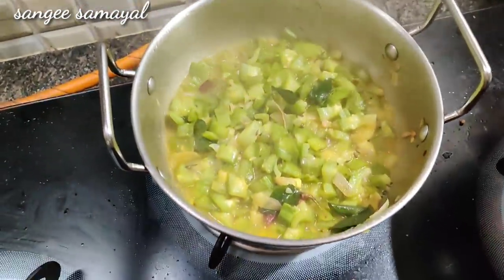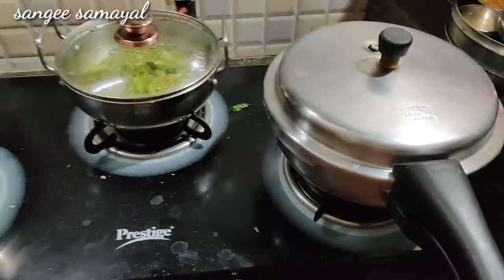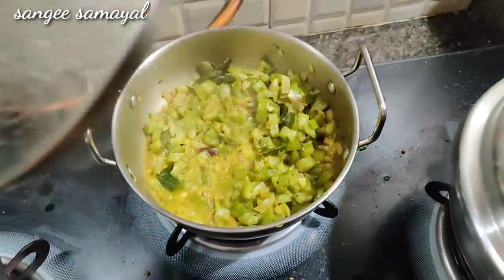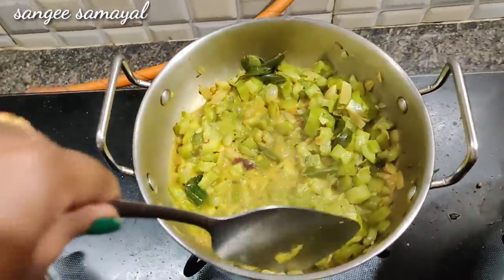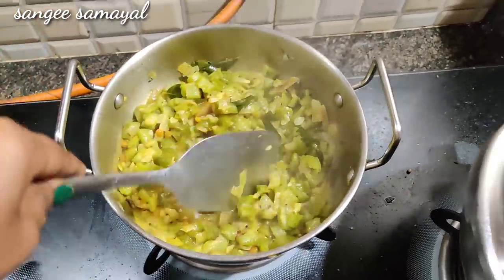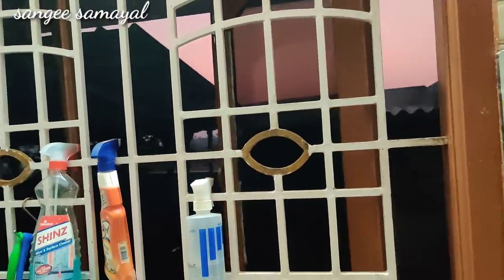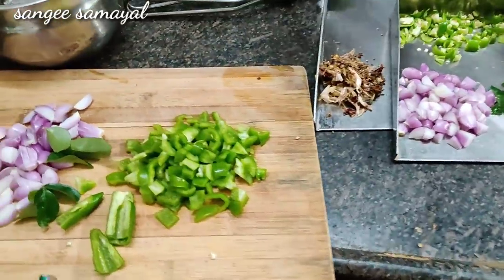Now the rice is ready. Put the rice in and it will be ready. You can add some gravy on the rice. You can taste the rice and add the rice.